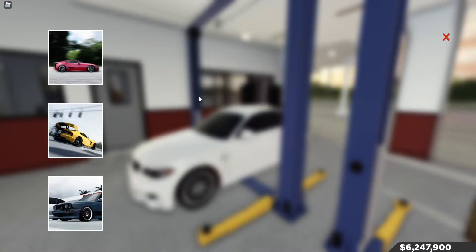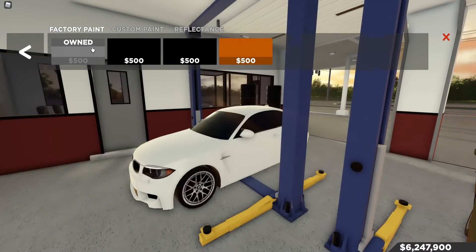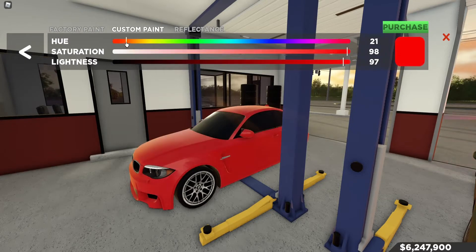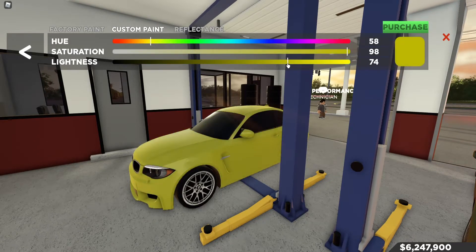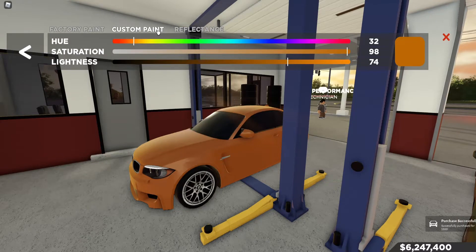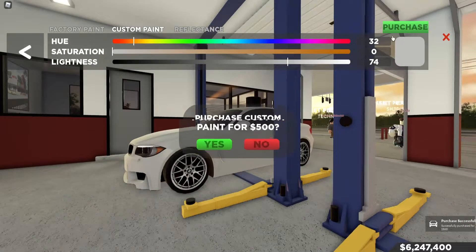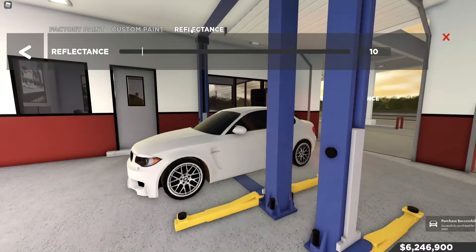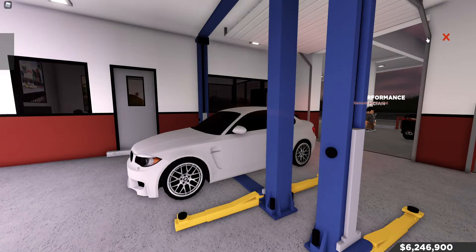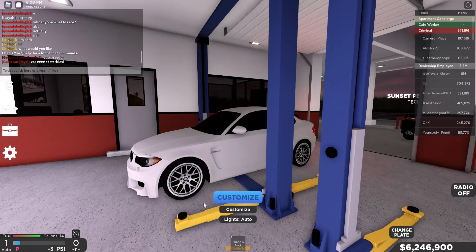You do have to have the customization class to do major customizations. I think you can do little customizations if you don't have it. Let's go to paint here. Let's see what paint we have — we can do custom paint. Let's go for an orange, or yeah, one of those. Okay, this color looks pretty nice. You can go factory paint and you can do reflectance.